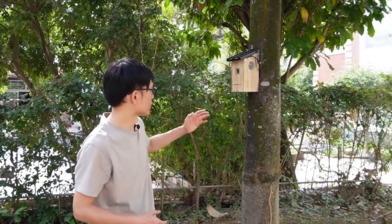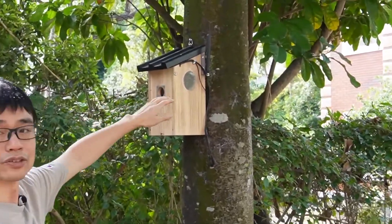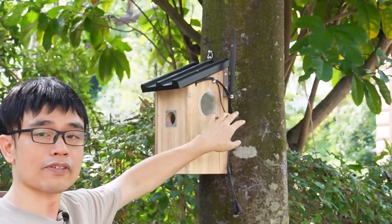Hi. In my last video I installed a camera inside the barn house and put the camera on the tree. I also used this large antenna to improve the Wi-Fi connection to the Wi-Fi router. We have good Wi-Fi connection.